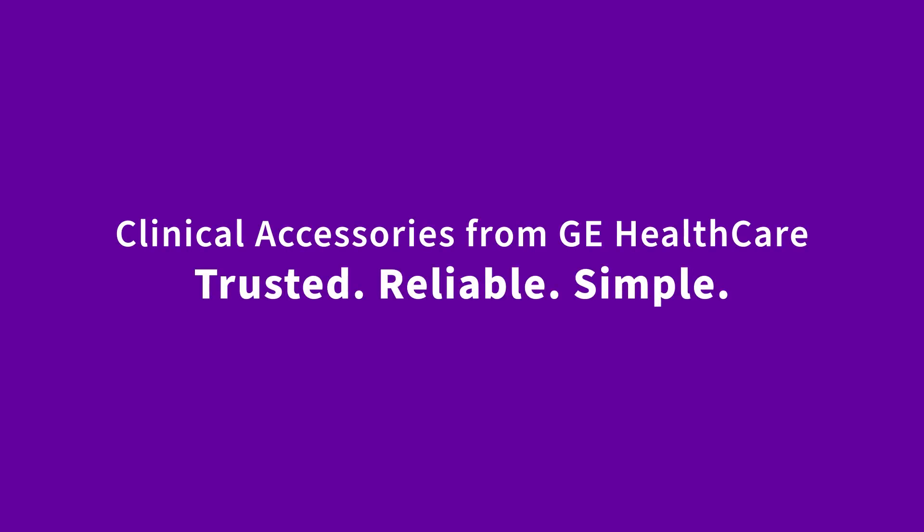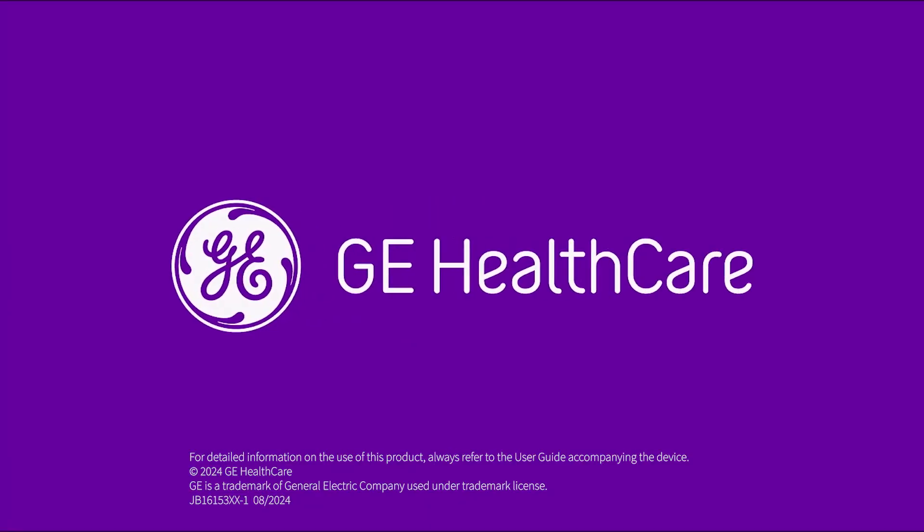Clinical accessories from GE Healthcare. Trusted, reliable, simple.